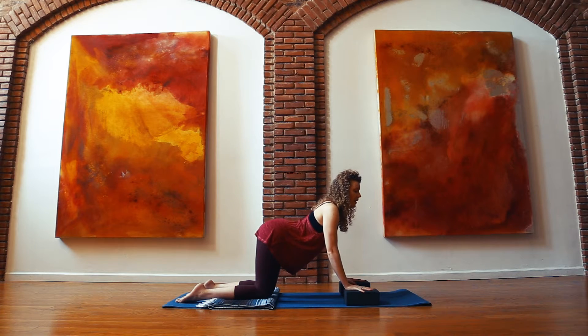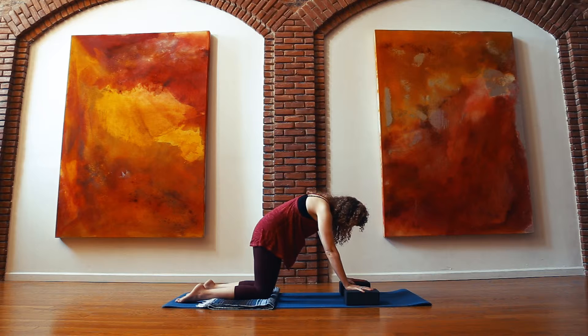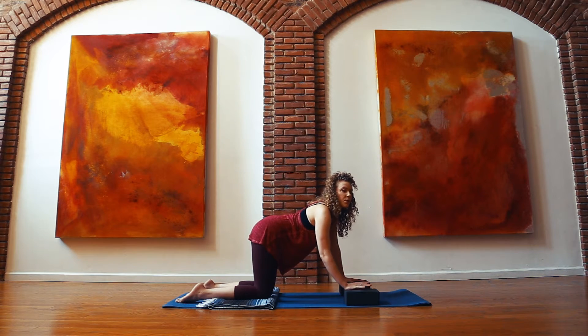On your exhale, scoop your tailbone to point toward the ground, draw low belly to spine, keep squeezing the forearms towards each other, and let the head be super heavy. Hollow out and squeeze out the breath. I'll show you a couple of times without talking so that you can really see the breath link through my spine.